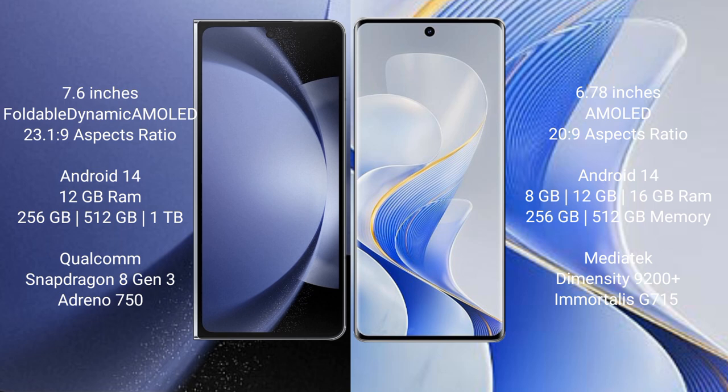Samsung Galaxy Z Fold 6 comes with 12GB RAM and 256GB or 512GB or 1TB internal storage. It features a Qualcomm Snapdragon 8 Gen 3 processor and Adreno 750 GPU.